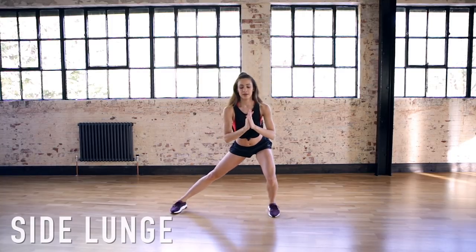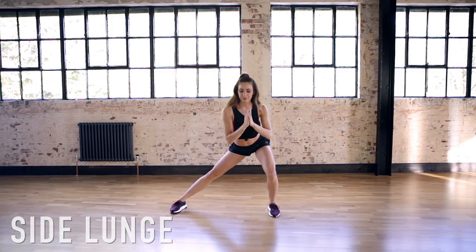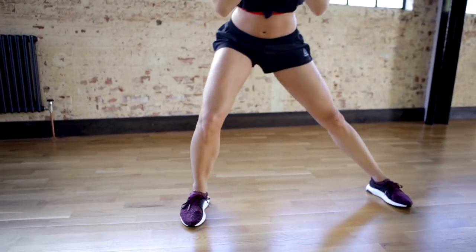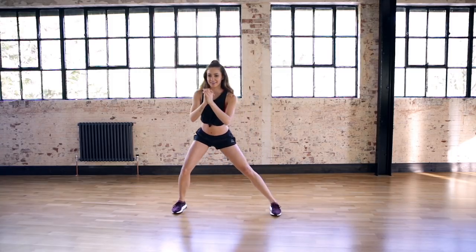Now we're moving on to side lunges. We're not going to come in each time; we're just going to transfer the weight from side to side. Don't forget to check on those abs whilst you're doing these as well.